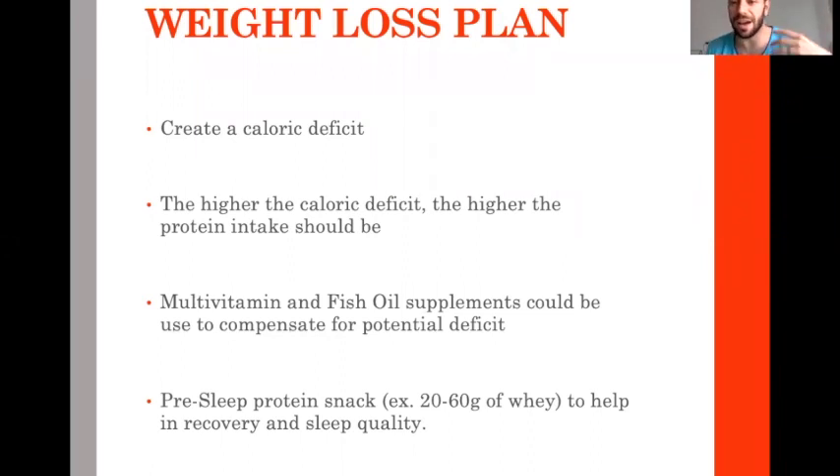I have many athletes on hard diet plans and high weight loss plans who actually sleep really better when they take the pre-sleep protein snack. The harder the weight loss plan, the more you need multivitamin, fish oil, more protein, and the more you need to play the pre-sleep protein strategy.